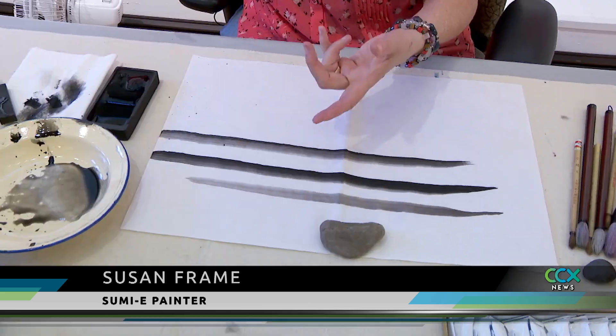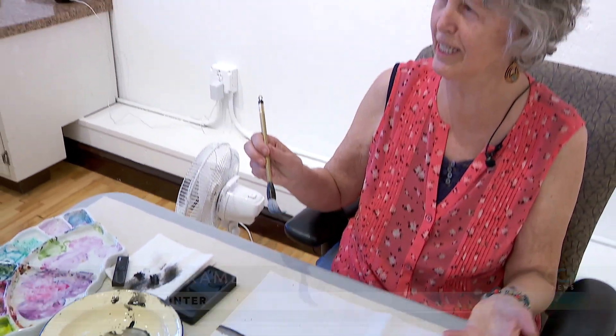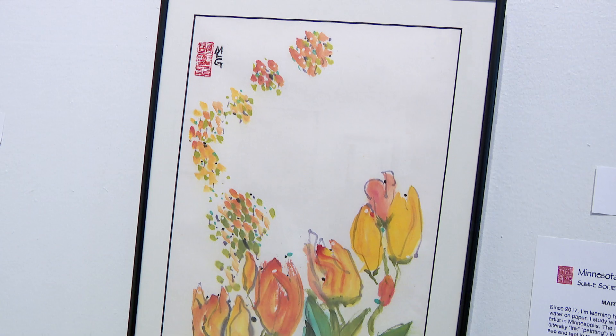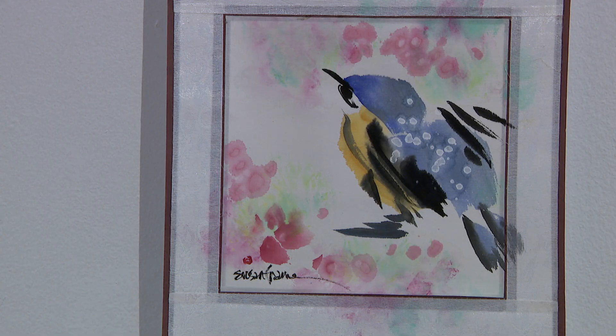There's a saying that you can see all the colors of the rainbow in black ink, and once you paint with this medium, then you understand that very well. The exhibit runs through August 25th, with an opening reception on Saturday from 1 to 5.